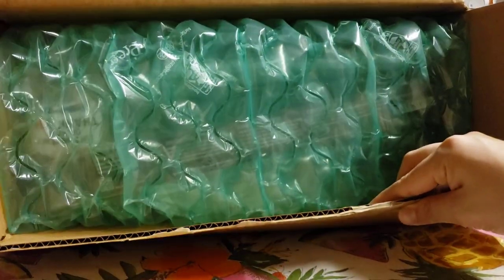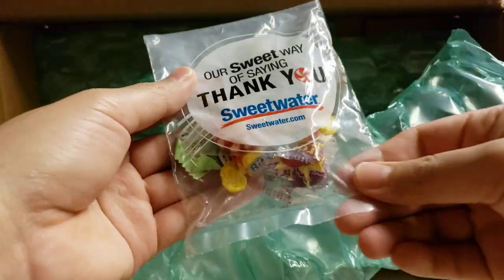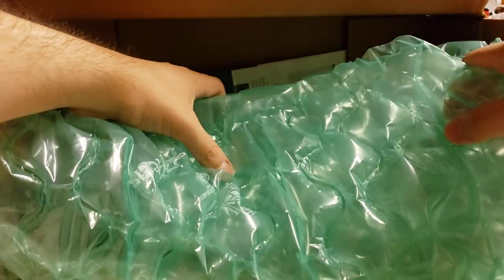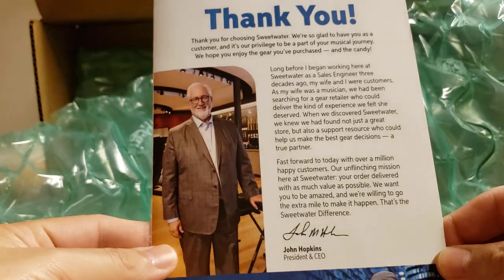So these are Ahead drumsticks, and it's from Sweetwater — yes! We're gonna go ahead and get that open. Of course Sweetwater gets all the cool stuff. We got this from Sweetwater, and sweet — a Sweetwater sticker! Huge shout out to Sweetwater as well, Sweetwater is awesome.